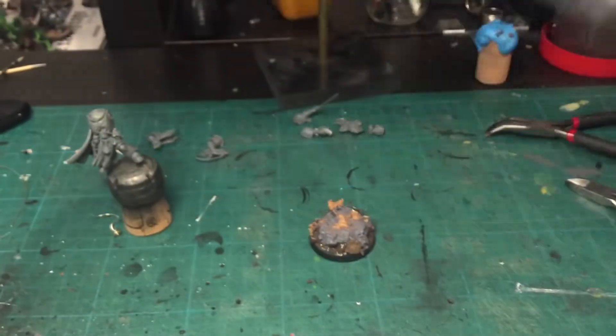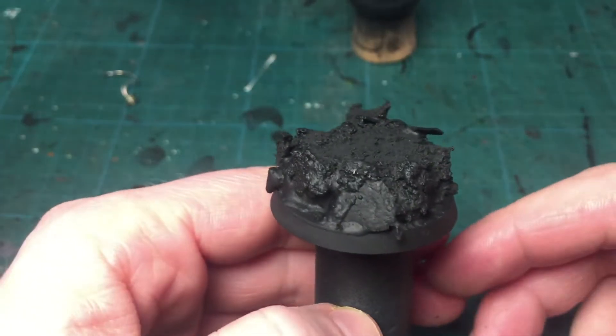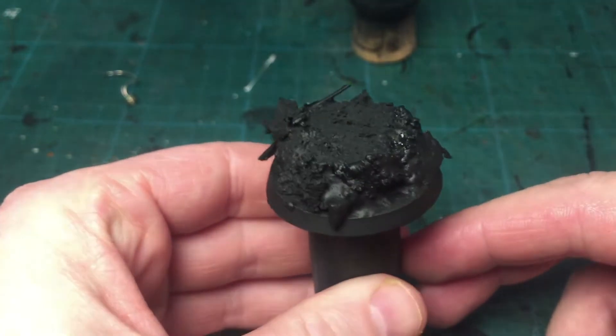Let it dry completely before moving on to the next step. Once it's really dry, I sprayed it with cheap aerosol black — no need for fancy Citadel spray for this.